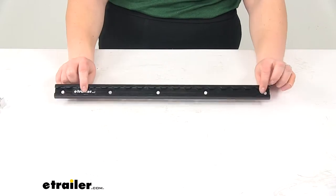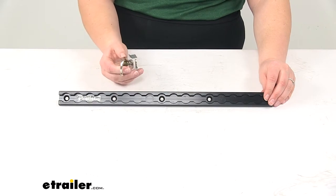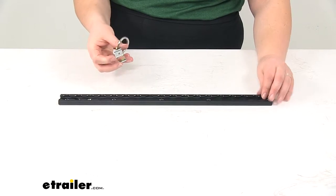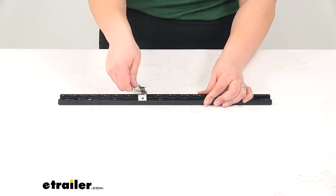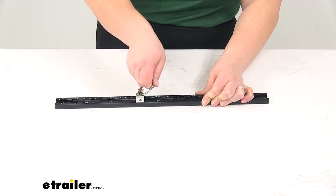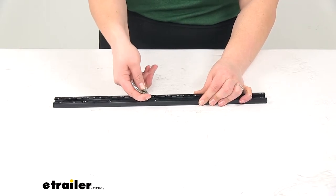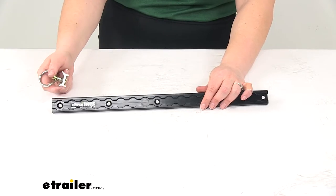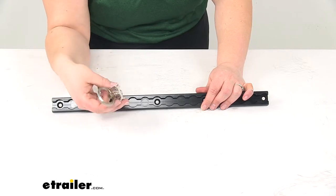The L-Track anchor points are not included, but you can find a lot of options here at eTrailer.com — this being one of them. It's just a nice little tie-down anchor point stud. If we pull that back, you can pop it into place. And once it's in position, it really does not want to move around. Pulling on it pretty hard and it's not going anywhere. Then just pull up on the plunger to take it out — easy as that. You can adjust it anywhere along the track; you just want that anchor point to be sitting in the narrow part — that's how it locks into place.